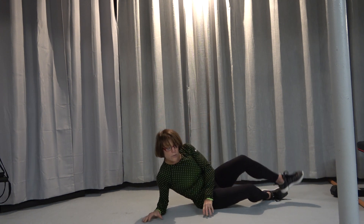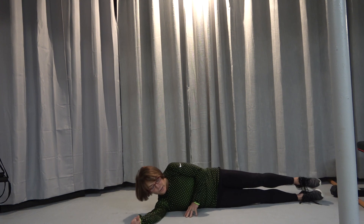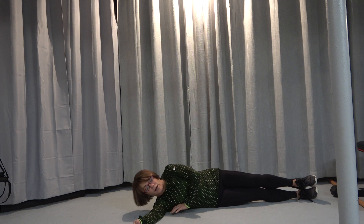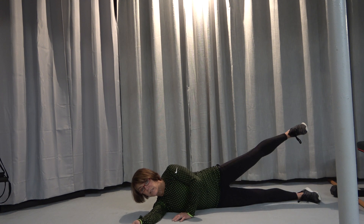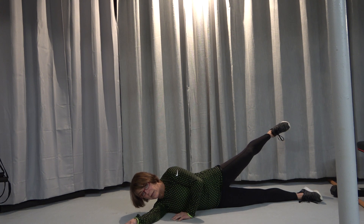We're going to start — you're going to be on the floor, just like this. You're not going right and you're not going left. You have to be directly on your side. You're going to lift up, you're going to lift back just a little bit, but you have to be on that side.